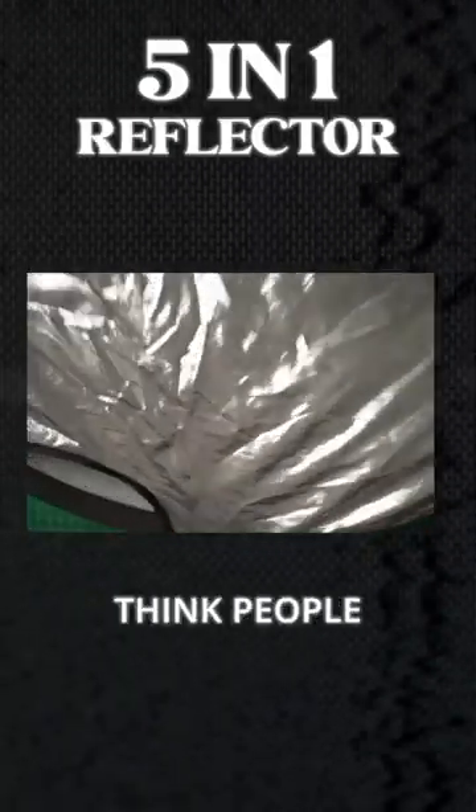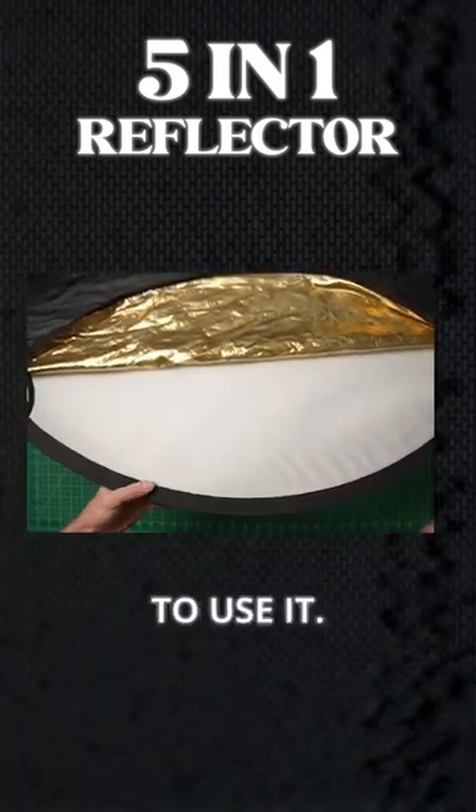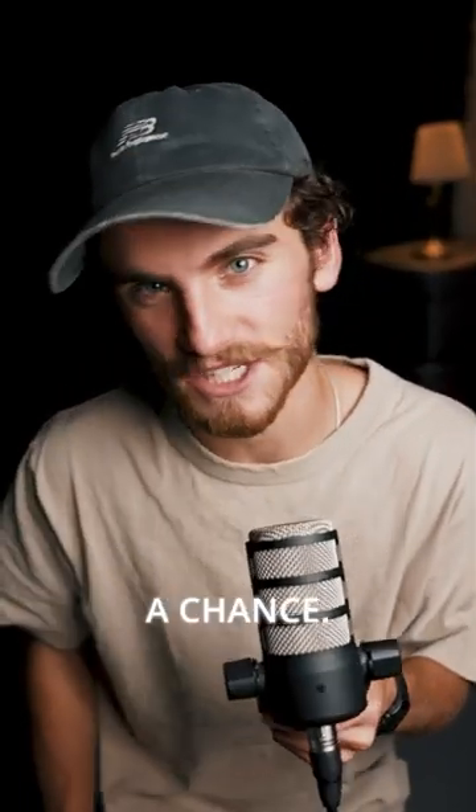Number three is a five-in-one reflector. This is super underrated, and I don't think people appreciate this enough, but a reflector is amazing, especially if you know how to use it. It's perfect for diffusing light, bouncing light, or negative fill, and I have to admit, it took me a little bit too long before I gave this a chance.